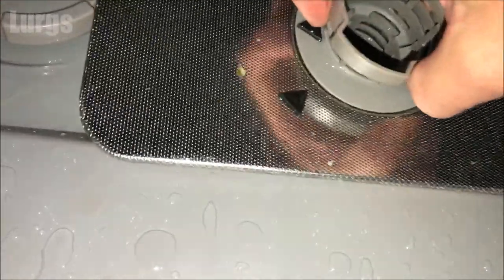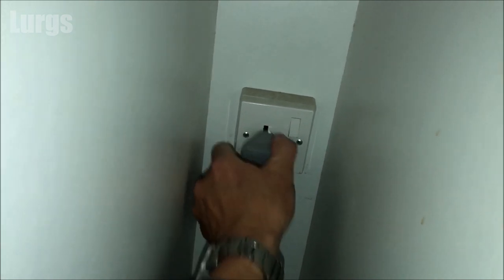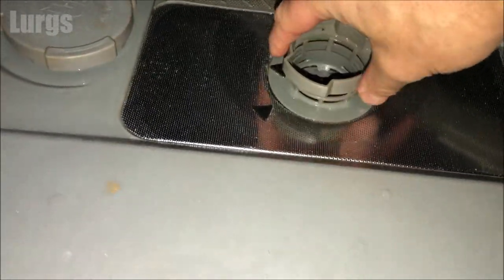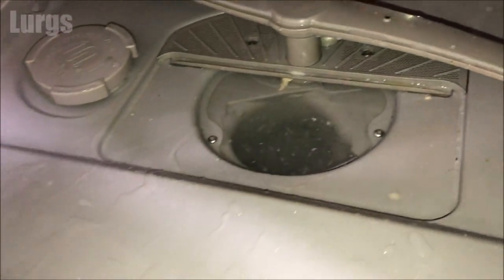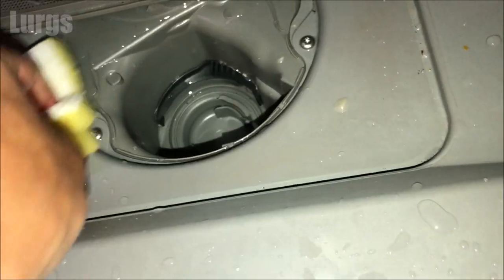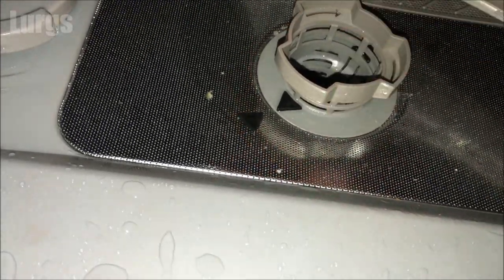If I remove the filter here on this dishwasher, you can see that it's drained most of the water away. The other way to do it is to use a sponge — make sure that the dishwasher is unplugged, then remove the filter, take a sponge, soak up any excess water, and squeeze that into a bucket. Try and get it as dry as possible so that when you move it you don't get water going all over the place. Put the filter back in and then we can start pulling out the dishwasher.